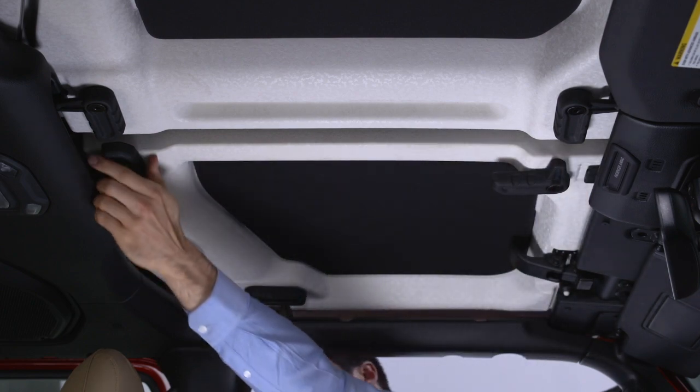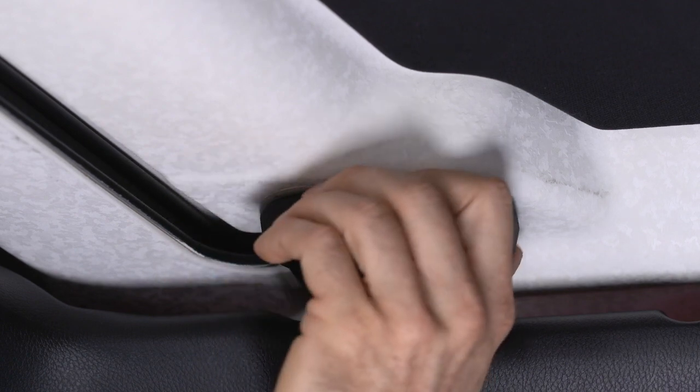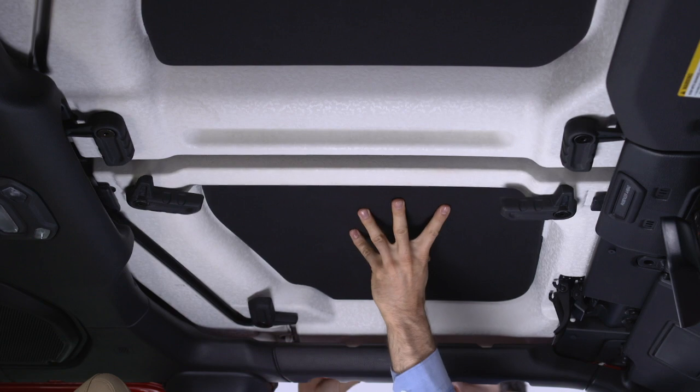Turn the L-shaped locks from the front and rear center of the roof panel, then turn the L-shaped lock located on the outboard side of the panel above the shoulder belt anchorage. Unlatch the header panel latch located at the top of the windshield and remove the panel.